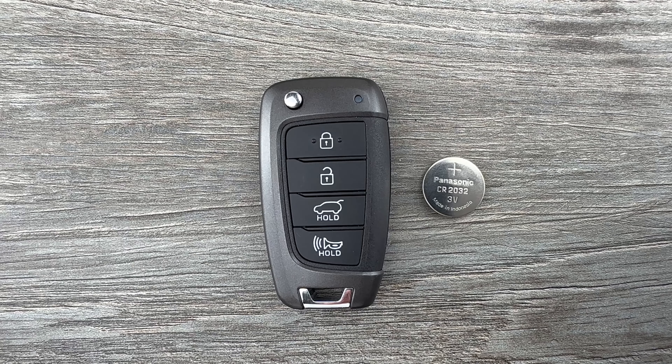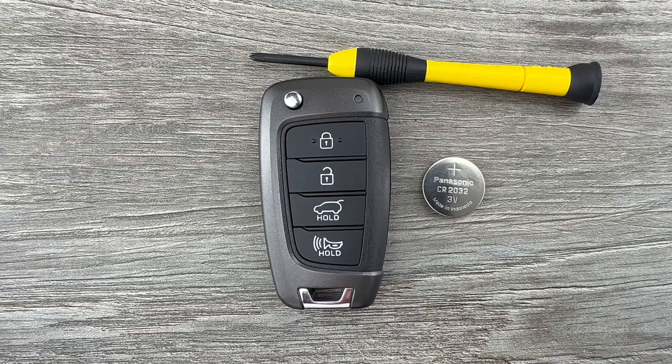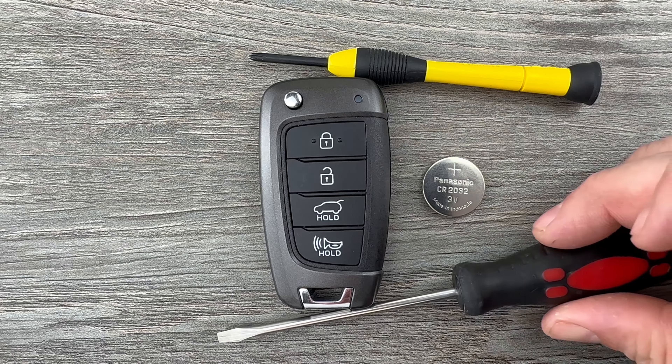The other things I'm going to be using to replace this battery is a small Phillips head screwdriver and a small flat head screwdriver.